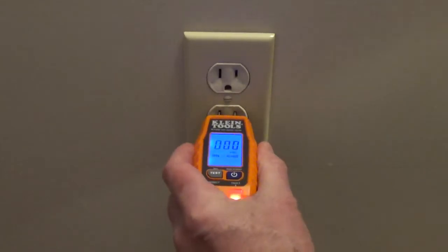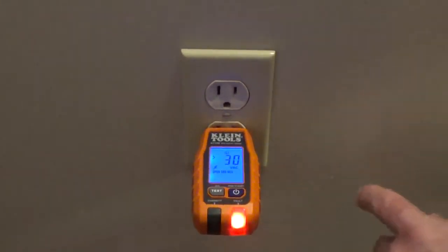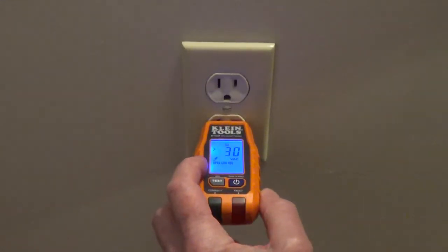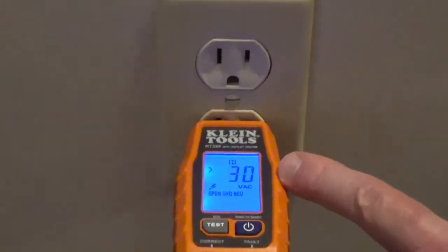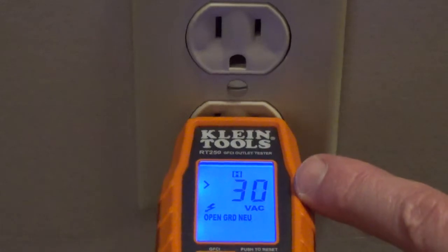When I plug this in, this outlet only has a hot wire connected and you can see that we're getting an error message — there's a fault — and it's saying open ground and open neutral. But it's showing that it does have a hot wire connected; it's over 30 volts.